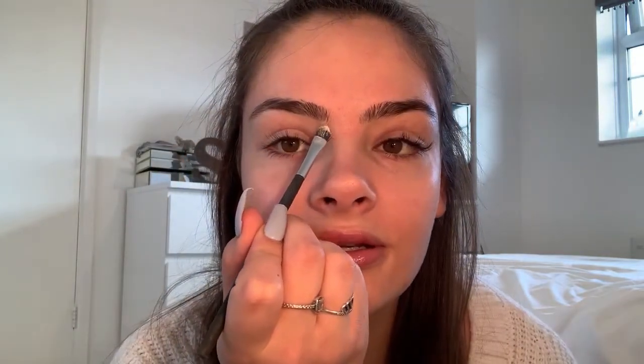Next is brows — some people do them, some people don't, some people say do them at the end. I actually don't fill my eyebrows in; I just kind of shape the outside. I use this contour palette, which is so old.